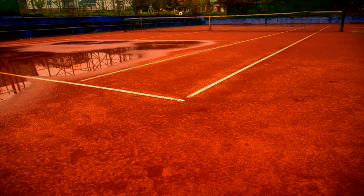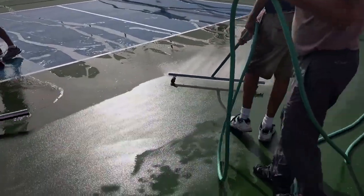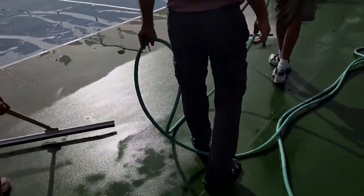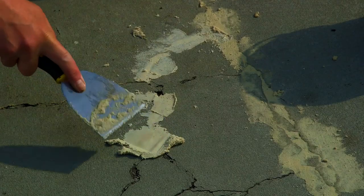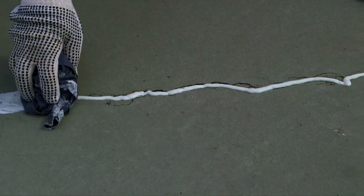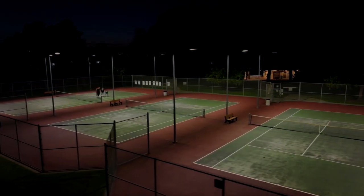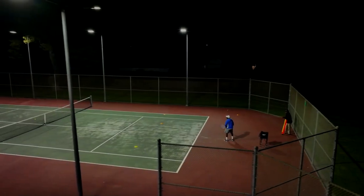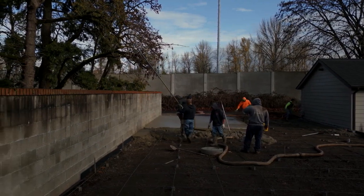Maintenance Practices: Regular Cleaning — sweep the court surface regularly to remove dirt, leaves, debris, and organic matter. A clean court prevents potential hazards and keeps the playing surface consistent. Crack Repairs — inspect the court surface for cracks and fissures regularly, and promptly repair any cracks to prevent them from expanding and causing more extensive damage. Resurfacing — depending on the court's surface material, you may need to schedule periodic resurfacing to maintain a smooth, level playing surface. Consult with professionals to determine the appropriate resurfacing frequency.